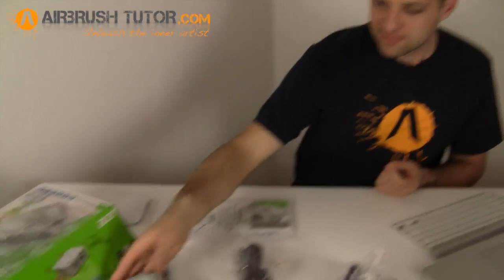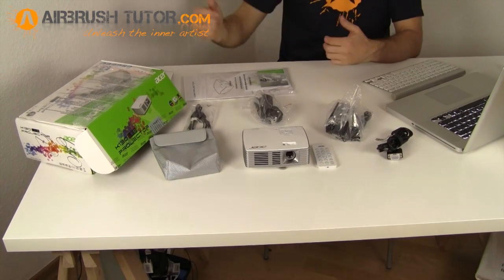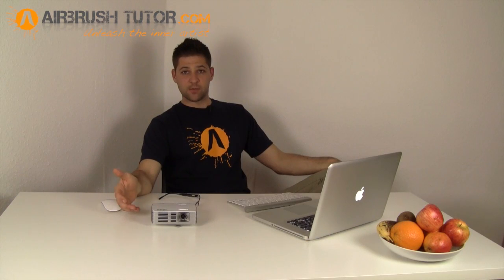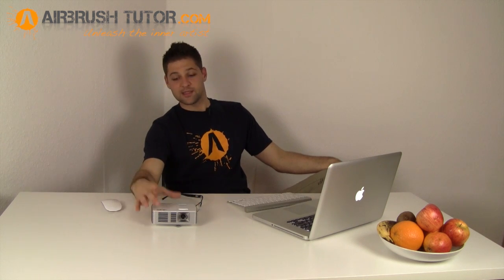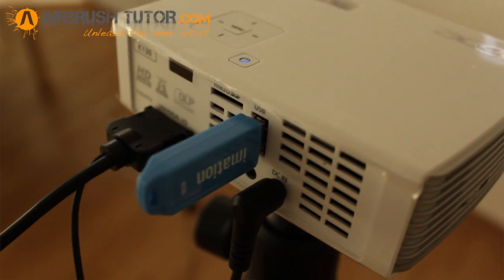So that's the unboxing. It's 40.6 millimeters in height, 116.8 millimeters in width, and 139.7 millimeters in depth. You can see just how compact it is — feels good in the hand too.